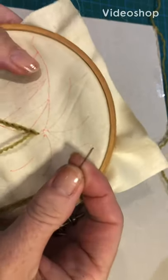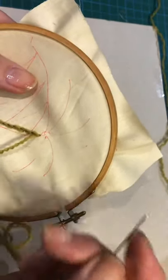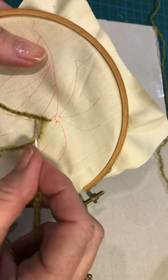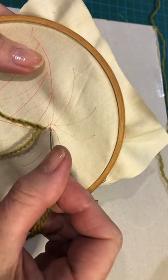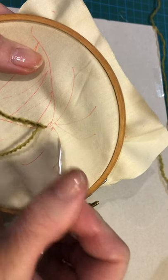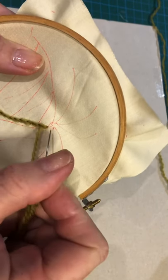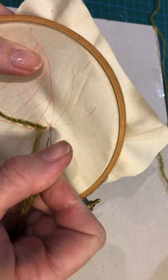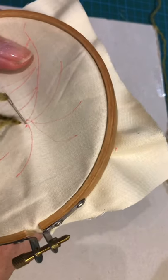Hi, so we're carrying on with the split backstitch and as you can see I have gone all the way up to the top. I'm just going to come to a corner here, so this is to show you how to do the corner. You take your normal stitch which can take you up to the actual corner point.